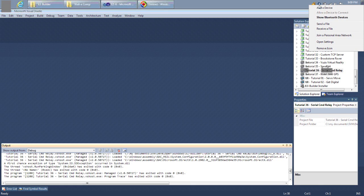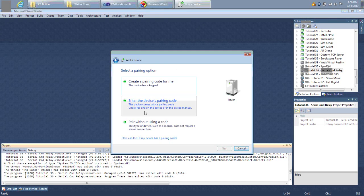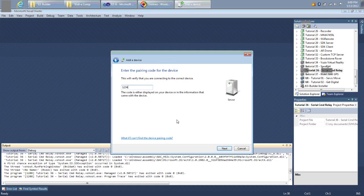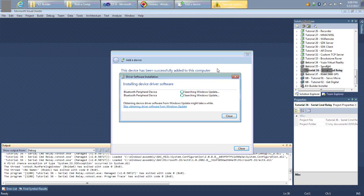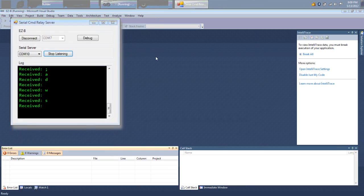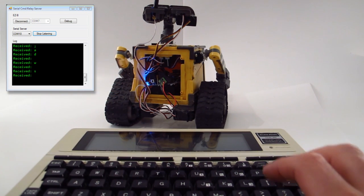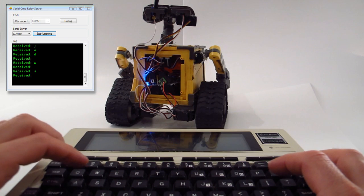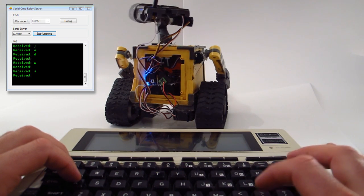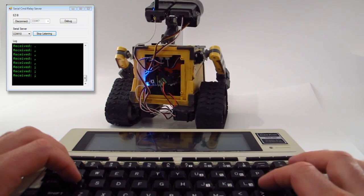First thing I need to do is add the Bluetooth device — and there it is. Enter the pairing code of 1234, and we're going to get a couple of communication ports. So let's load up the little program I wrote. With the TRS-80 connected to the computer and WALL-E connected to the computer, I can now use the terminal program and my program to control WALL-E from the TRS-80.